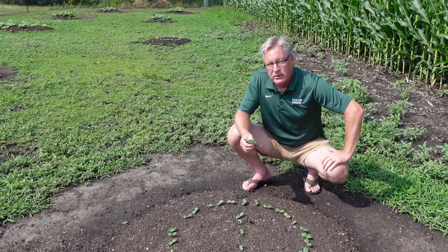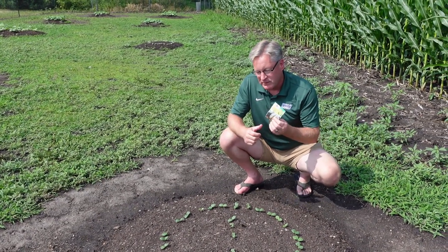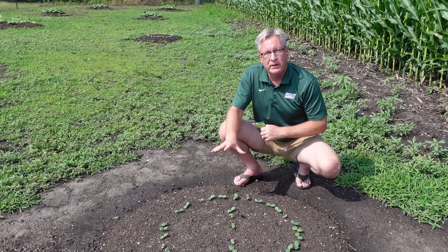Seed packets also say seedlings will emerge in 10 to 14 days. That's a good rule of thumb, and I can prove whether this method works or not.